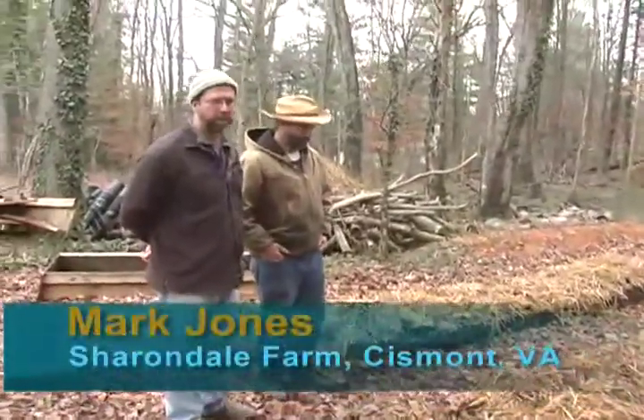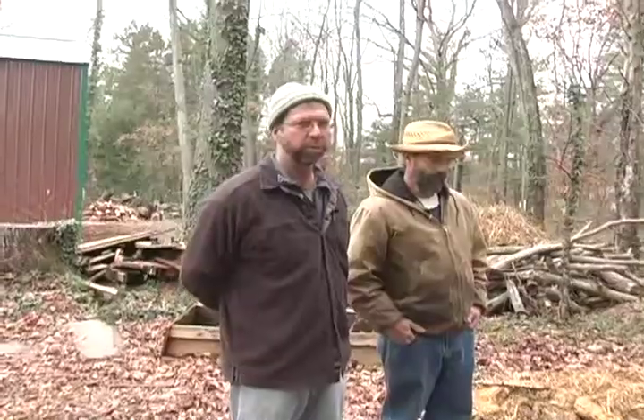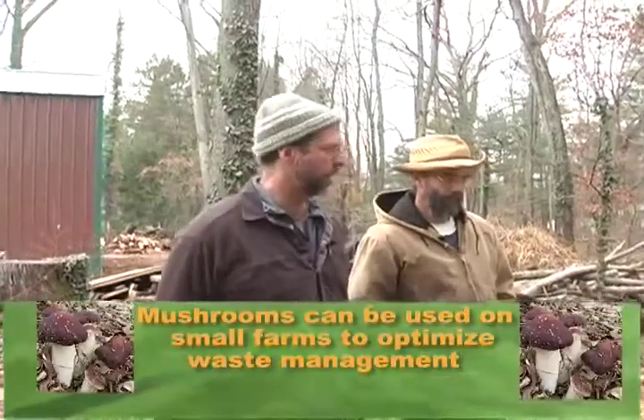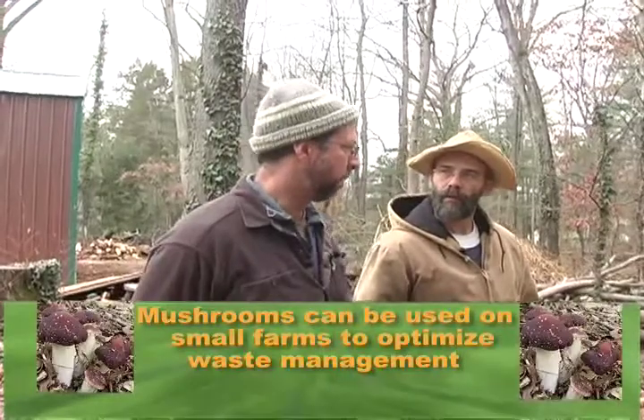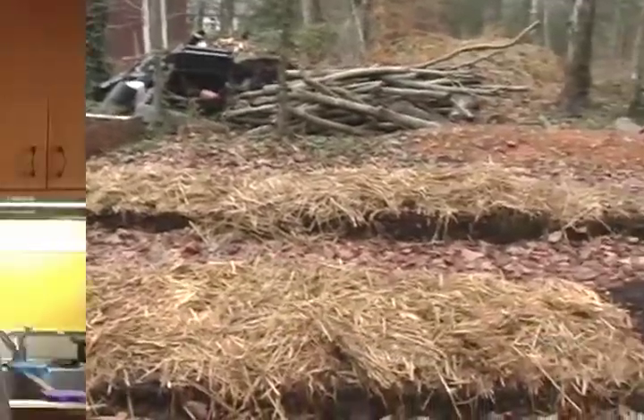These are the remnants of a SARE grant that I was awarded this year to look at developing mushroom as an outdoor crop and optimizing manure waste management for small farms in this part of Virginia. We've learned a lot today from Mark Jones here at Sharondale Farm about mushrooms, permaculture, and bioremediation using mushrooms.